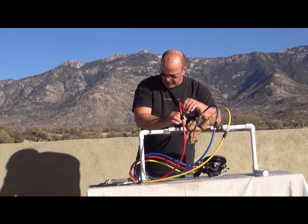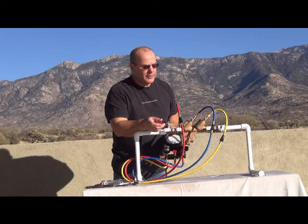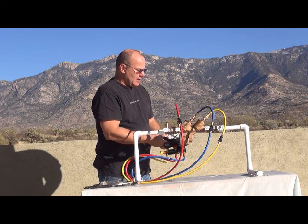We're going to turn on test cock three — our low side first — and turn on the low side bleed and let that bleed out. Then we're going to turn on the high side and turn on the high side bleed and let that bleed out, getting all the air out of the gauge and out of the hose.